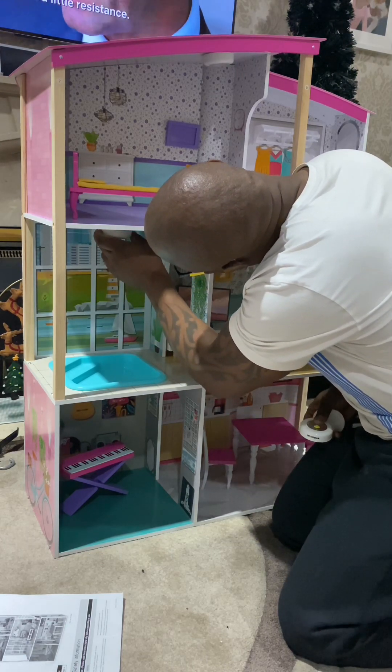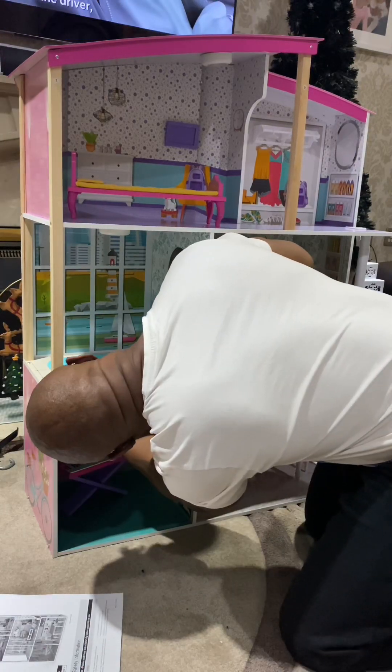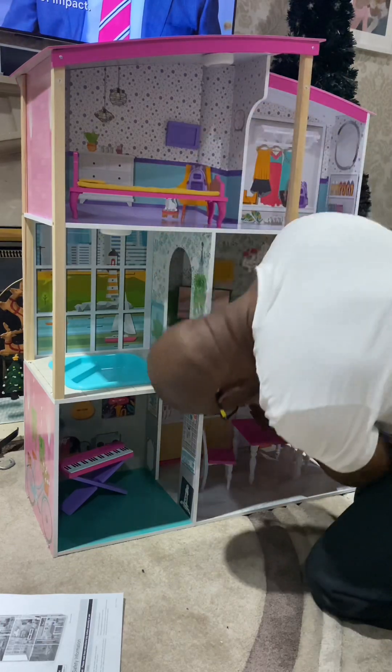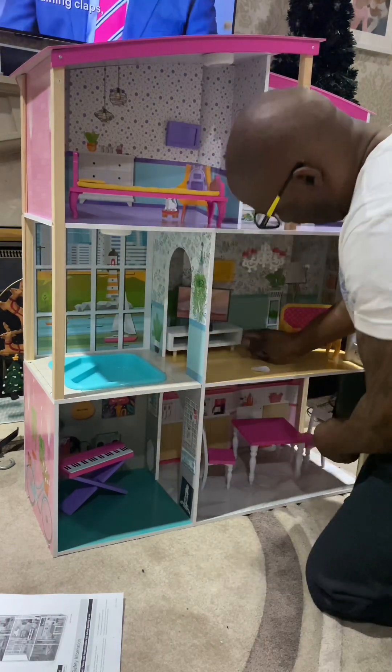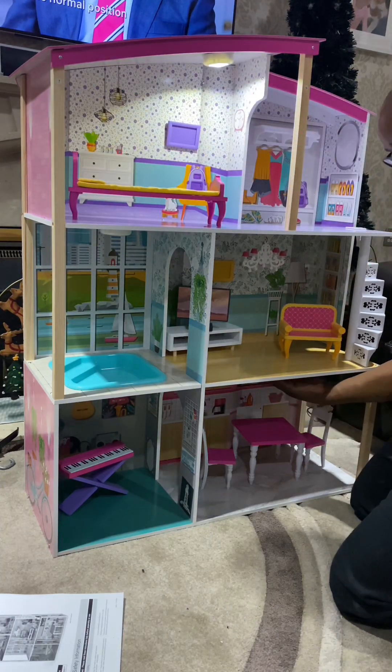I'm going to put one in the bathroom - I've put one in the bedroom already. You can see me just placing one in the music room and one in the kitchen. That's the one in the kitchen. There's a chandelier in the front room - let me show you what they look like.